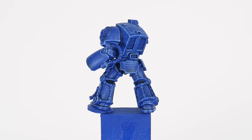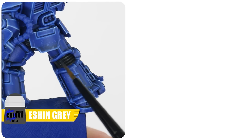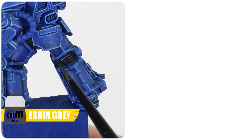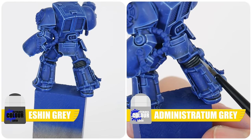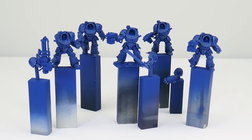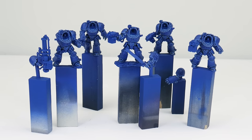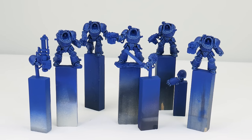Let's finish this first section by finishing up the ribbon we started at the beginning of the tutorial. To finish the ribbon between the armour let's start with a highlight of Ushabti Bone, then use Administratum Grey to emphasise those raised areas. Now we've finished painting the armour on our terminators, you should have a better understanding of the techniques we can use moving forward.